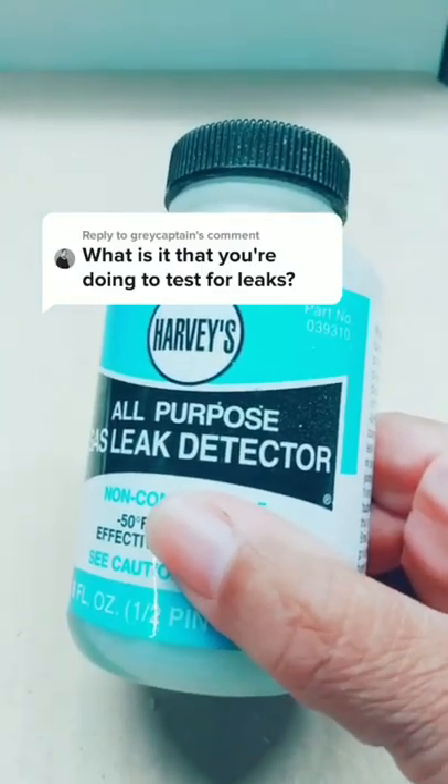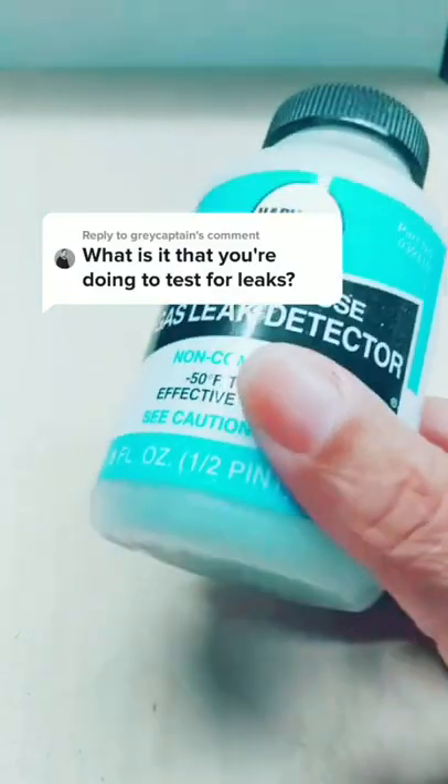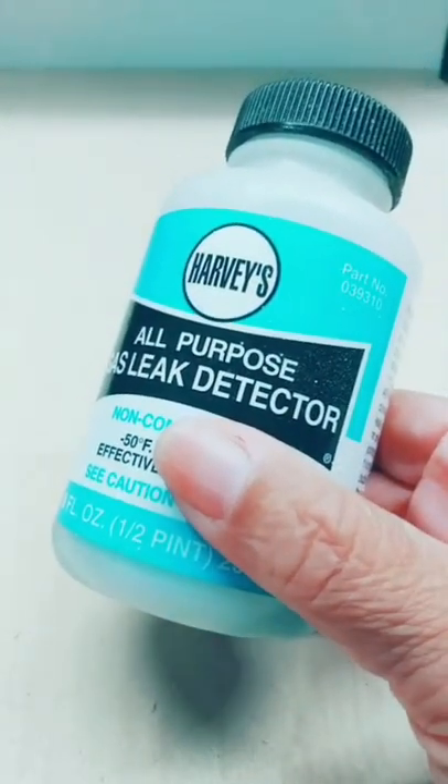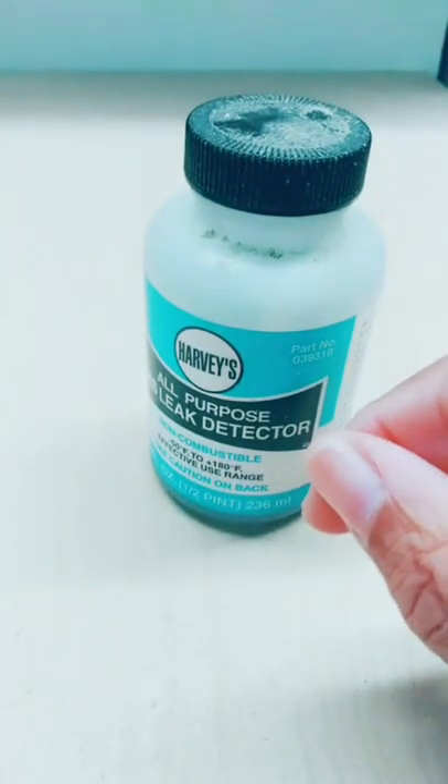Great Captain asked this question in the heater video as I checked for leaks. He wanted to know what it was that I was doing. Excellent question — let me show you what it's all about.